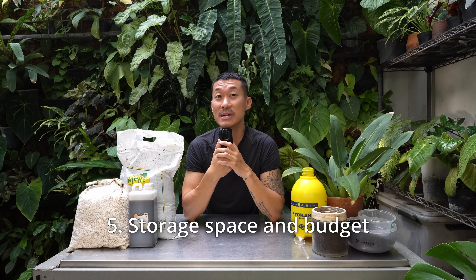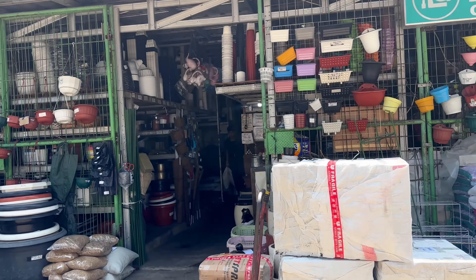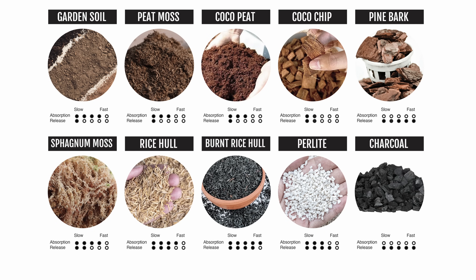These days we're looking for simplicity — things that are easier, faster, and more manageable. The next factor is your storage: how much storage space do you have for raw ingredients? And finally, cost — some ingredients can cost a lot more than others, double or triple, so it really depends on what's available in your area and your budget. I'm going to show on-screen some common ingredients I've used before along with their absorption and release ratings — feel free to screenshot. Keep in mind this is based on my personal experience, not science or data, so take it with a grain of salt.